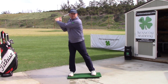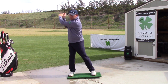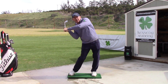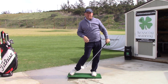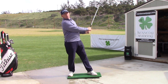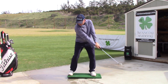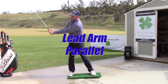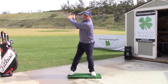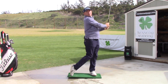Those that are sliding wait until they've already got the club up top, and then they're trying to slide that pressure over — they never get it there in time, they're always too late. The hang-backers just don't shift it at all. So again: shift pressure in the backswing, then complete the backswing by getting your pressure shifted to the lead foot, and then you're off and running.